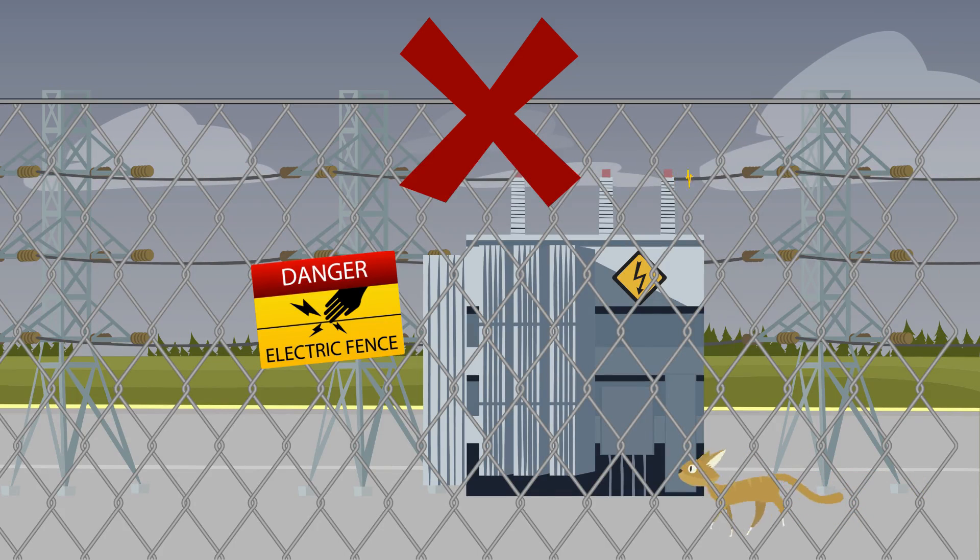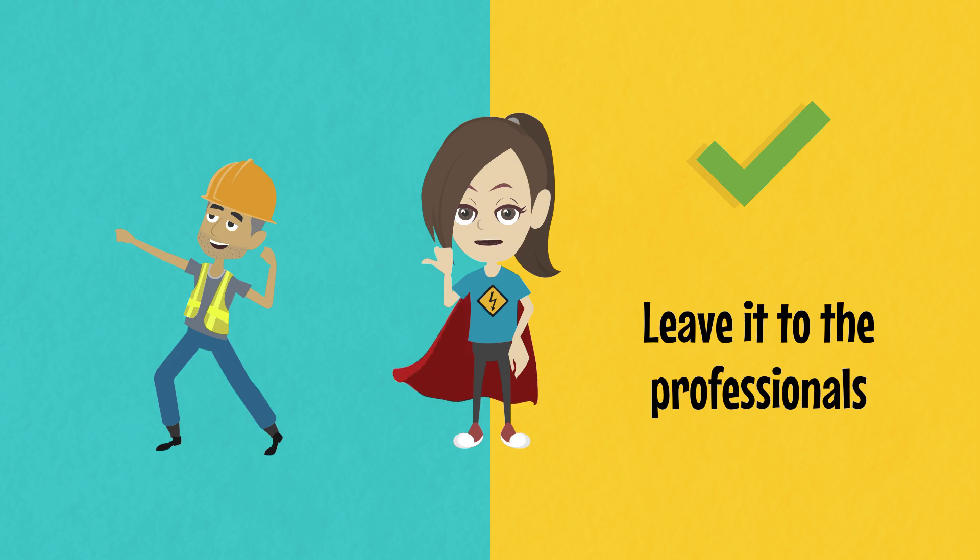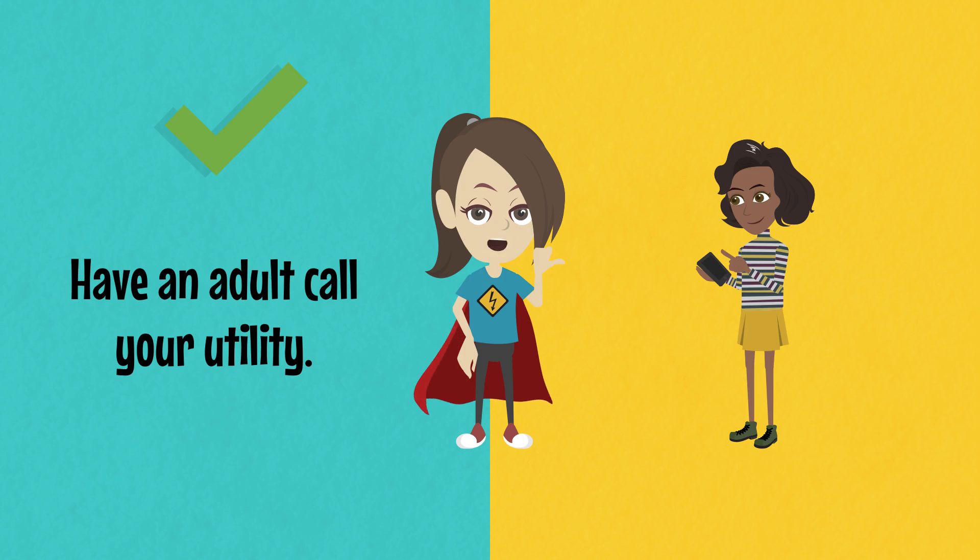Never enter an electrical substation, even if a pet or ball goes over the fence. Only professionals should go in. If you need help, have an adult call your utility.